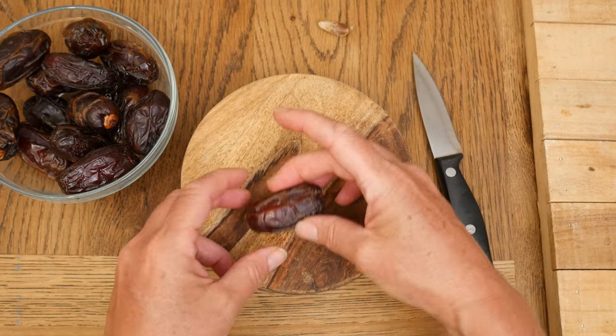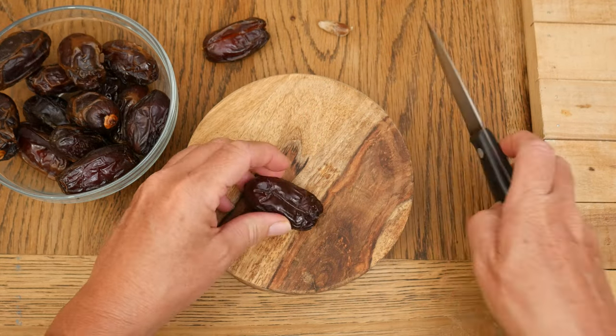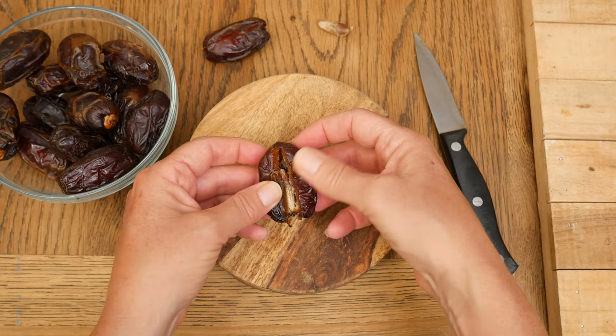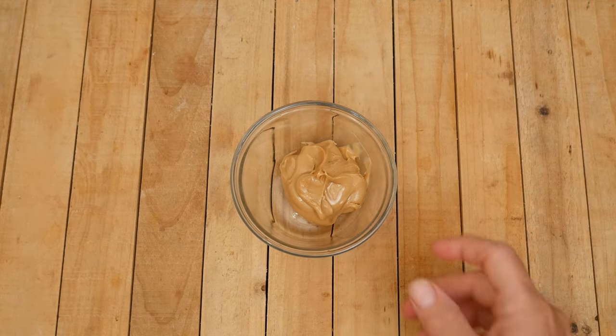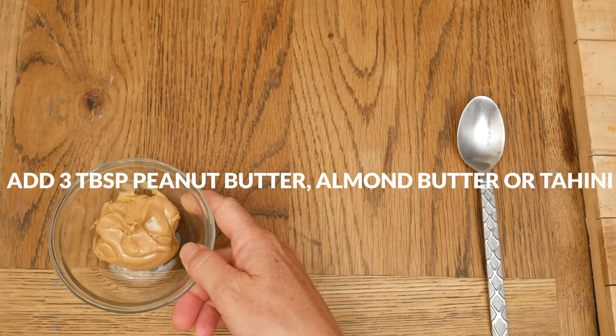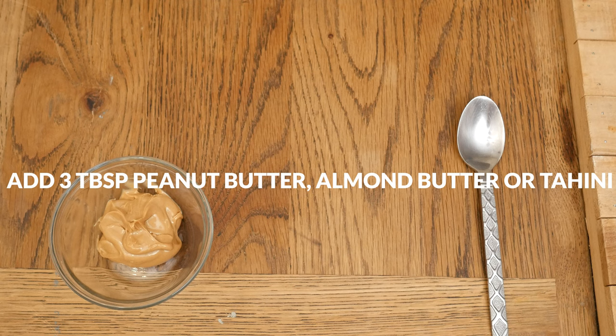Now we are ready to make our fillings. I'm going to be making three different kinds today. The first two are going to be sweet, and the third will be savory. For our first filling, in a small bowl, add in three tablespoons of either peanut butter, almond butter, or tahini. You can use crunchy or creamy, just depending on your preference.